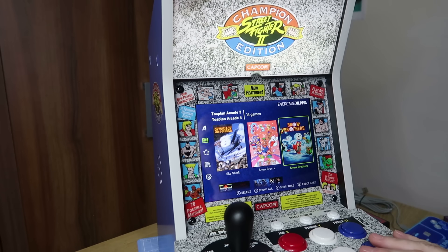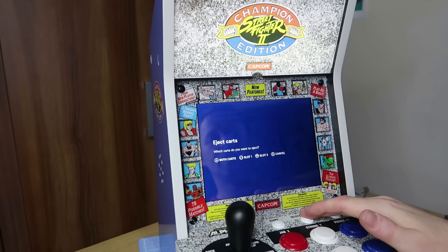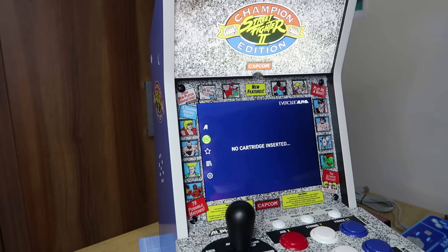Perhaps just a little tip for your carts — you probably want to press Select to eject the cart before you pull them out. Don't take your carts out while in a game or while saving, because you could corrupt them and cause issues. Press the Select button at the main screen and you can eject both carts at the same time safely.